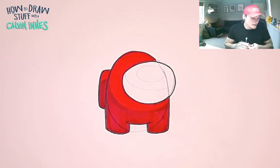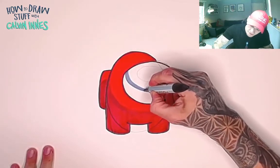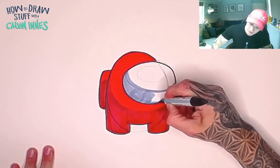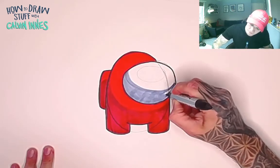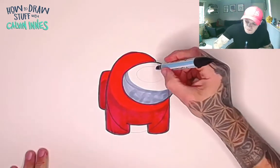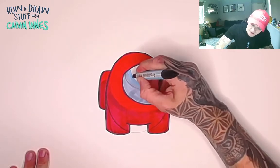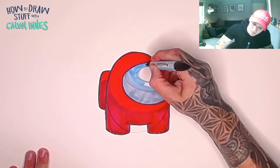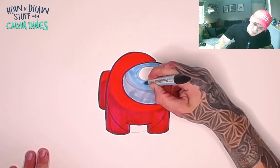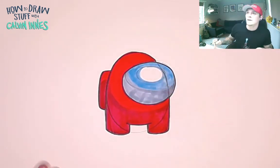Now we're going to use two different shades of blue on the visor. Darker blue first — follow the guidelines around there and color in this slightly darker blue. Then switch across to the slightly lighter blue. Remember to leave this oval — that's the white shine on the visor. Color this bit in the lighter blue. That's nice and covered, and there we go.